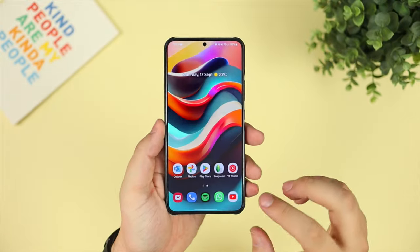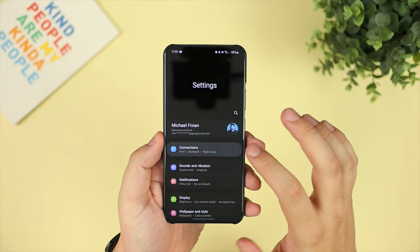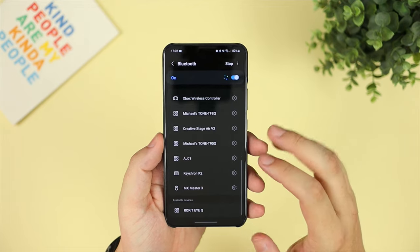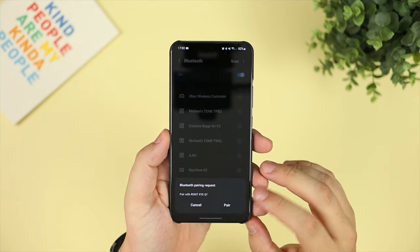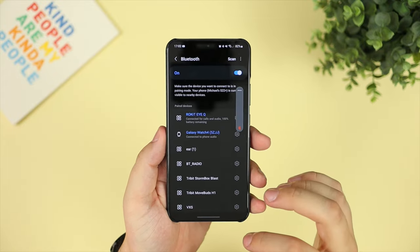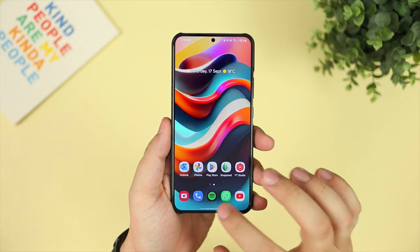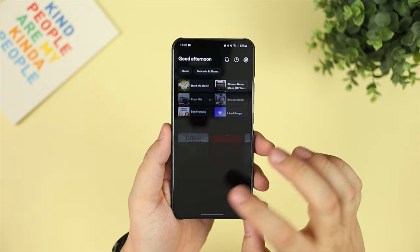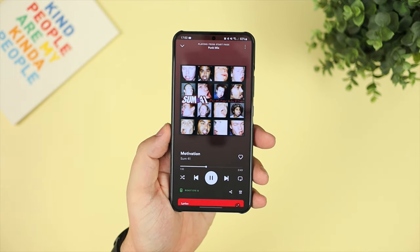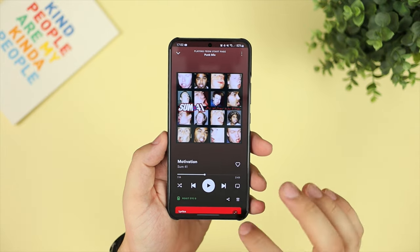I'd recommend using the included cleaning cloth to clean the lenses after handling them. Before we get onto sound and fit, I'm going to pair them via Bluetooth. I'm actually wearing them now — I long-pressed the power button on each stem and they showed up in the list. Click pair and we're all set. I headed into Spotify and it instantly had the glasses as the playback device — very quick pairing.